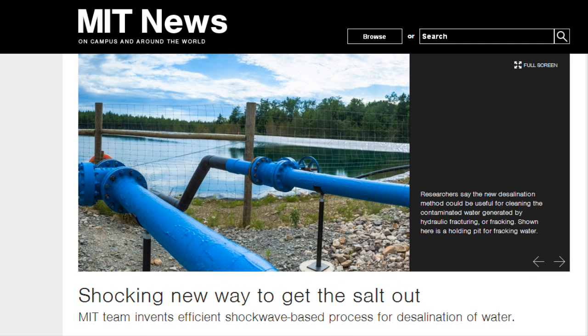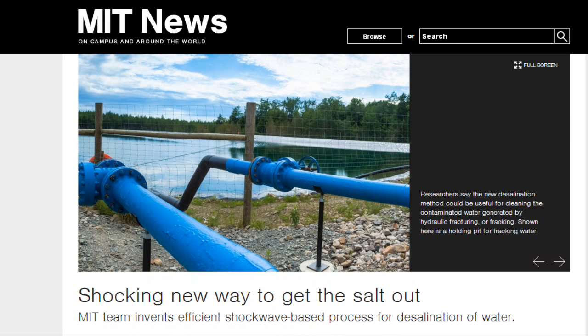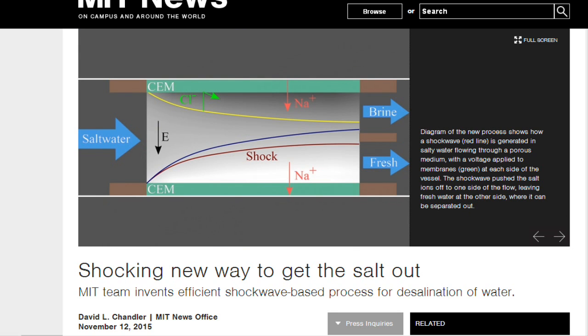As the availability of clean, potable water becomes an increasingly urgent issue in many parts of the world, researchers are searching for new ways to treat salty, brackish, or contaminated water to make it usable. Now a team at MIT has come up with an innovative approach that, unlike most traditional desalination systems, does not separate ions or water molecules with filters, which can become clogged, or boiling, which consumes great amounts of energy.